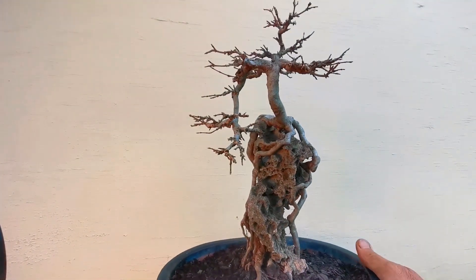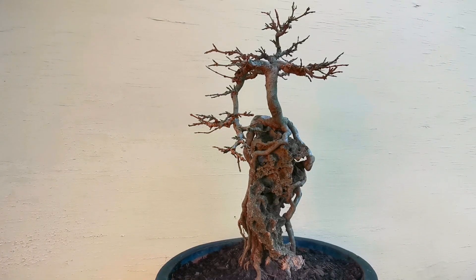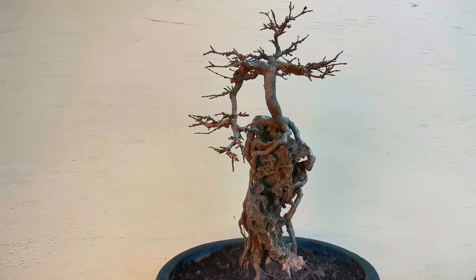10 minute bonsai. This is what all these trees I've been showing you will look like in another couple of years if you grow them well.